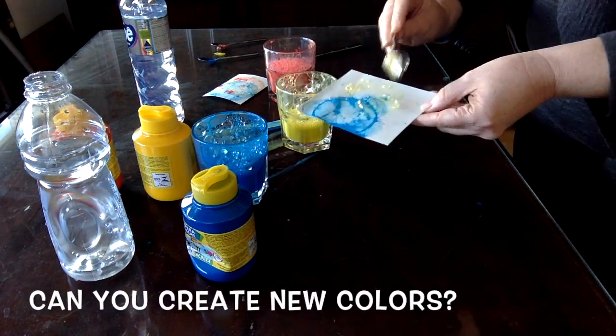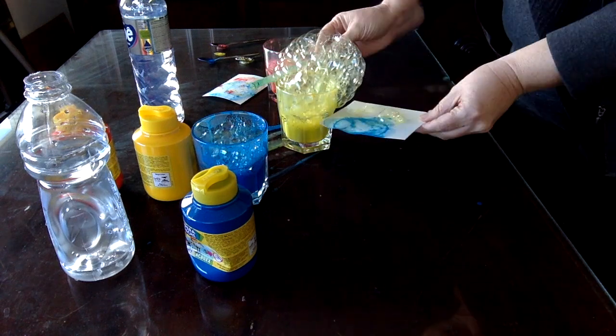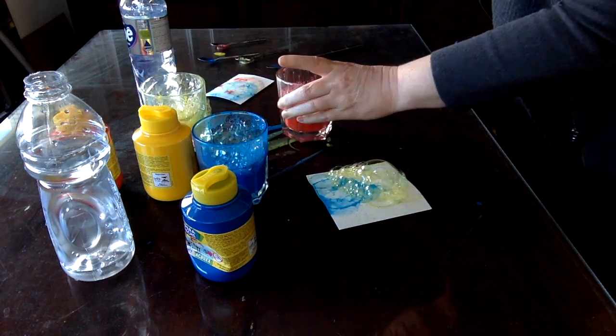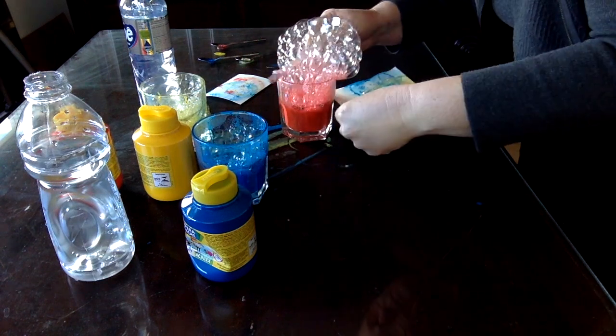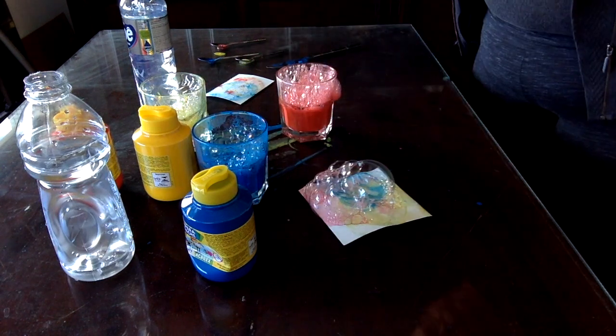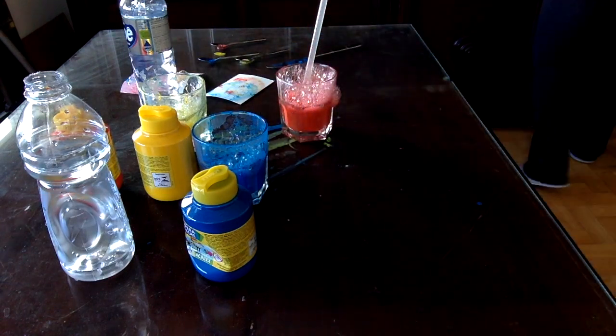See what new colors you can create. This one is starting to look like a Vasily Kandinsky painting.